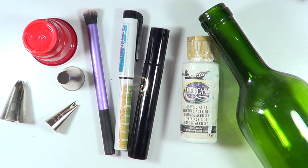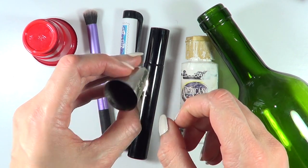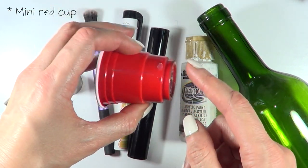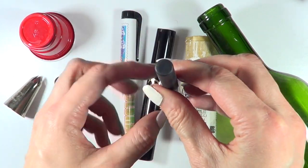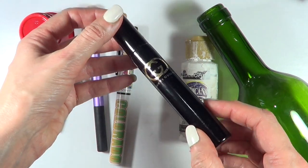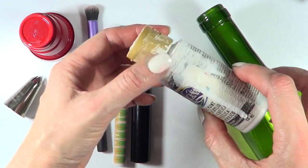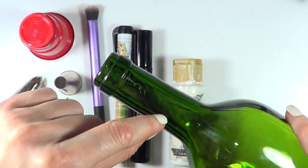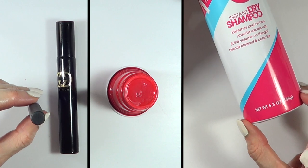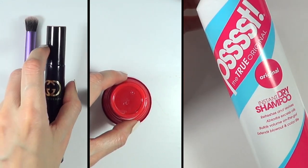To make the shape of the hoop earrings, you need something round. I have a bunch of different objects right here. You can use piping tips depending on the size, a sippy cap like the mini ones, a makeup brush, a thick pen, a travel size perfume, a paint cap, or even an old wine bottle. The objects I'm going to be working with are the brush, the perfume bottle, the sippy cap, and a bottle of dry shampoo.